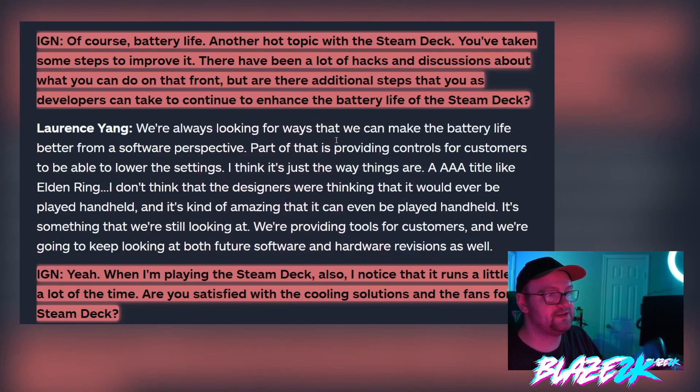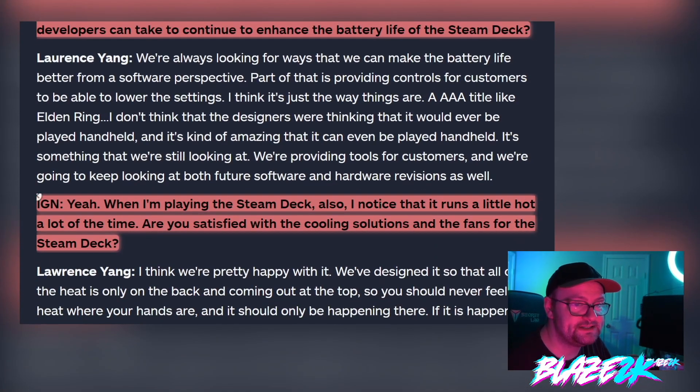And also the heat on the Steam Deck — let's get into that. IGN asked: when playing the Steam Deck, I notice it runs a little bit hot a lot of the time. Are you satisfied with the cooling solutions and the fans?